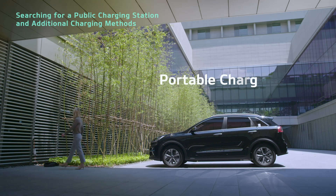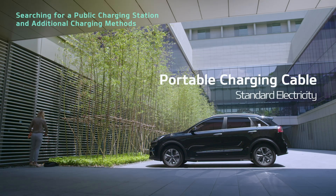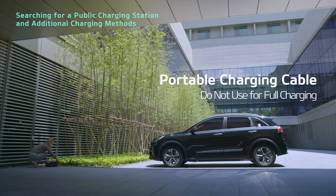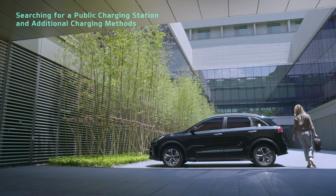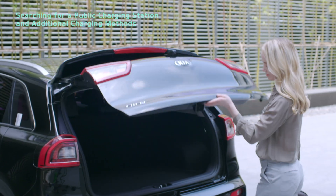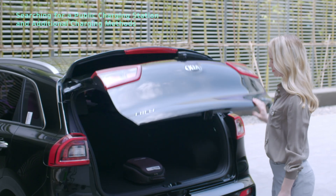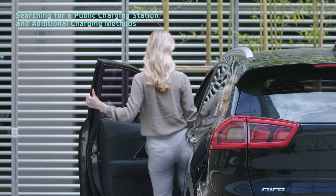Charging from a household outlet takes about 31 hours for cruise type or about 19 hours for city type. You will be charged the standard rate for electricity, not the rate for charging electric vehicles, which may lead to excessive costs. Refrain from using the portable charging cable to fully charge your vehicle. Connecting the portable charging cable to an extension cord can lead to excessive heat and risk of fire — do not connect it to a power strip or extension cord.